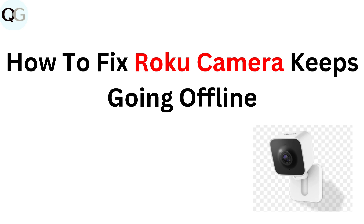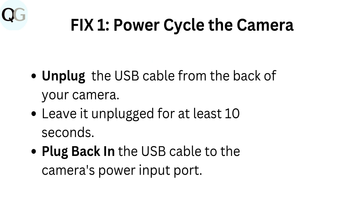How to fix Roku camera keeps going offline. Fix 1: Power cycle the camera. Unplug the USB cable from the back of your camera. Leave it unplugged for at least 10 seconds. Plug back in the USB cable to the camera's power input port.